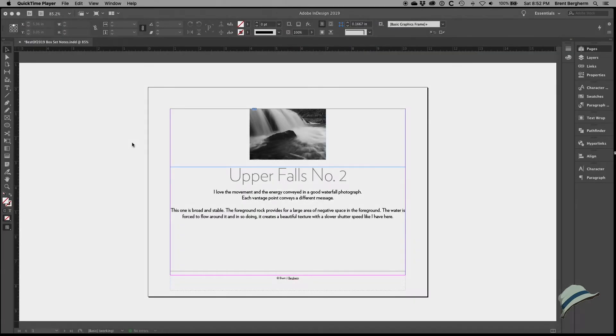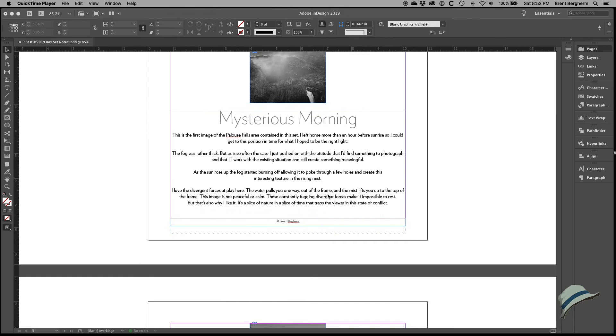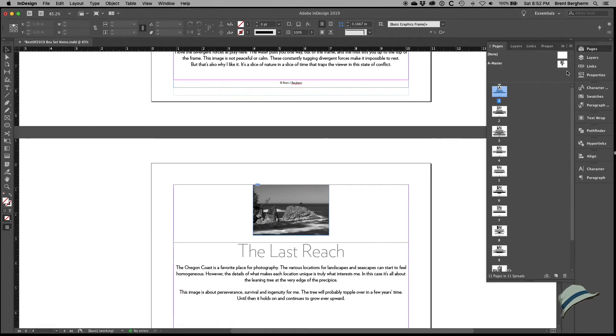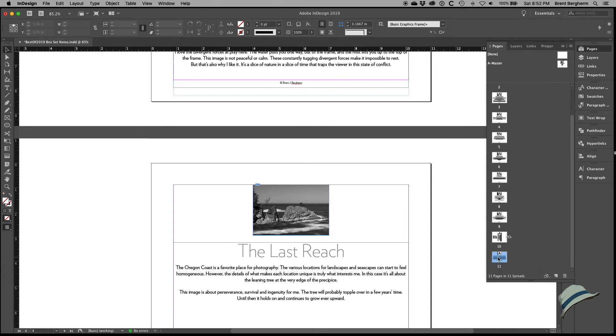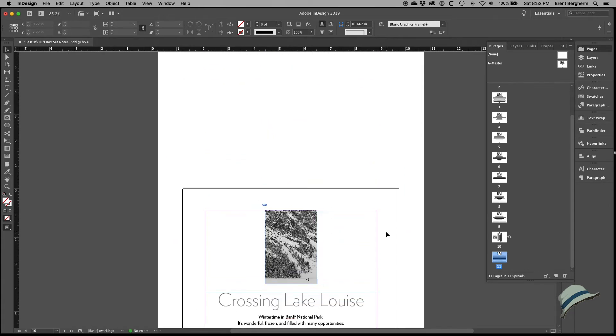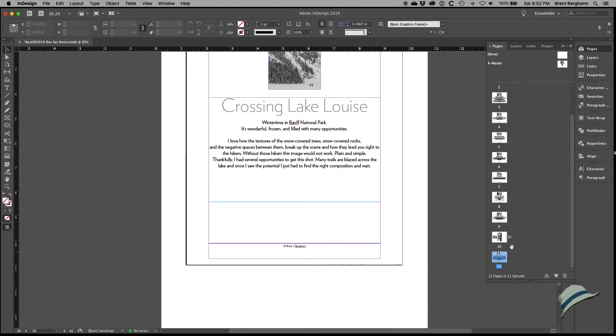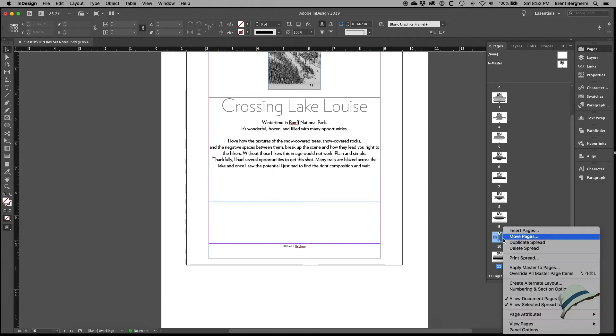Here we are back in InDesign — I've finalized the text for all the different interleaving sheets. Looking in the Pages panel, I've got a total of 11 pages, all done. For this one vertical image I decided to rotate the view so I can design it upright without cocking my head. You can see a little icon indicating the spread has been rotated — to do that, right-click and go to Page Attributes > Rotate Spread View and select a 90-degree option.